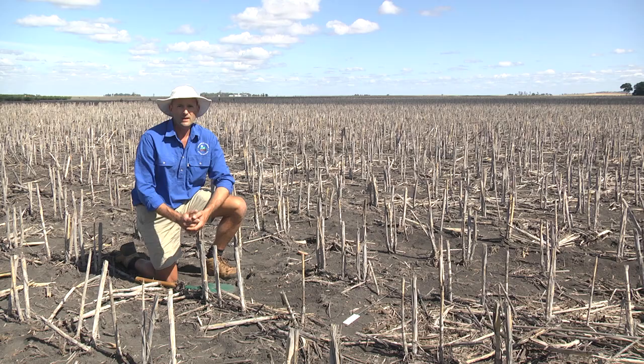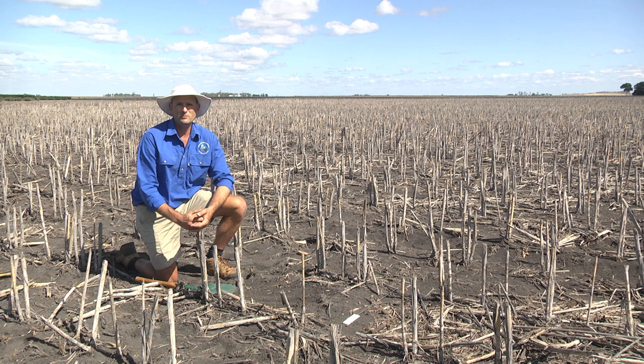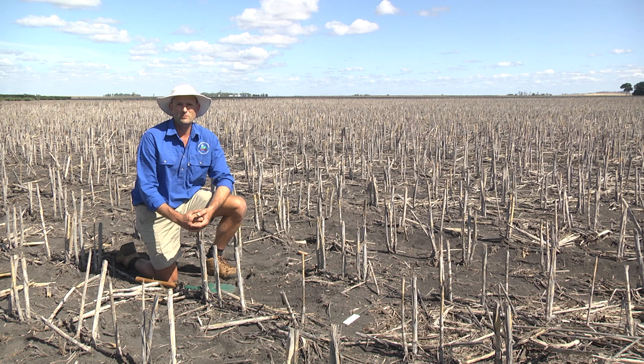Whilst we found limited evidence of soil pest activity in this particular field across our six baits — which would be a very good thing if we were about to go and plant — if we had found numbers of wireworms or earwigs, you can refer to the cotton pest management guidelines for information on thresholds and what action you might need to take prior to planting.